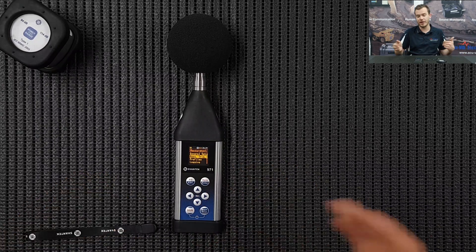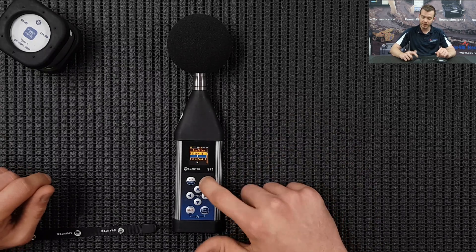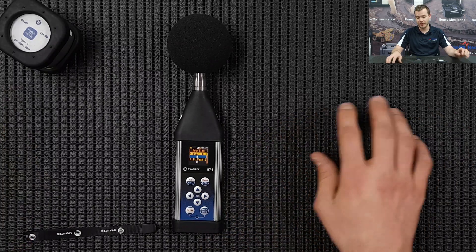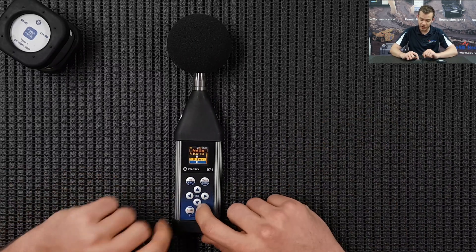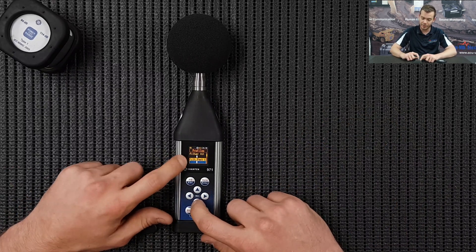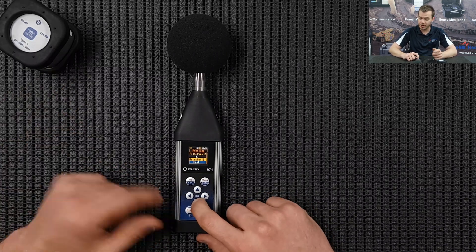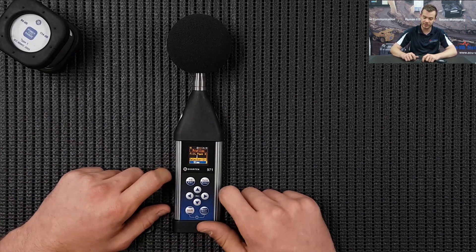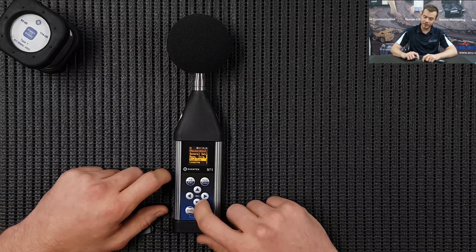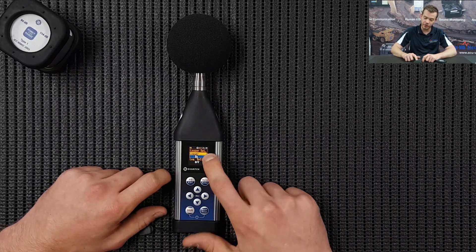Measurement Trigger is if you want the measurement to start above a trigger level - we're not concerned about that. The Profiles: the 971 instrument can run three profiles simultaneously, like having three sound level meters. I'm going to change this to Filter 1 and the Peak filter. The detector I'm going to change to Slow - there's a C-weighting there as well. We're not going to use that, but there's also a Z profile which we're going to change to Slow. Press Enter.